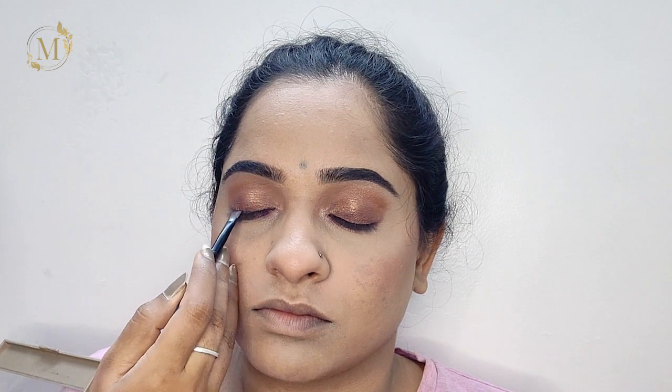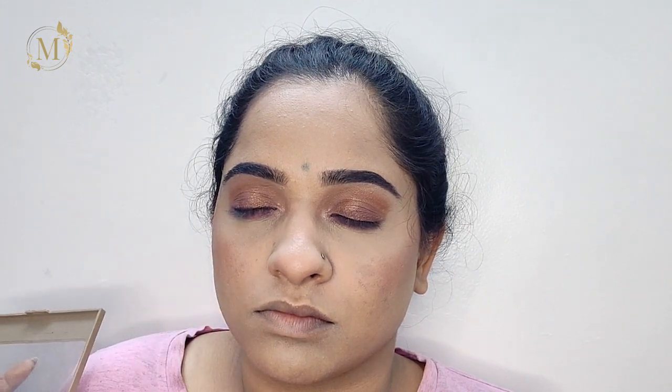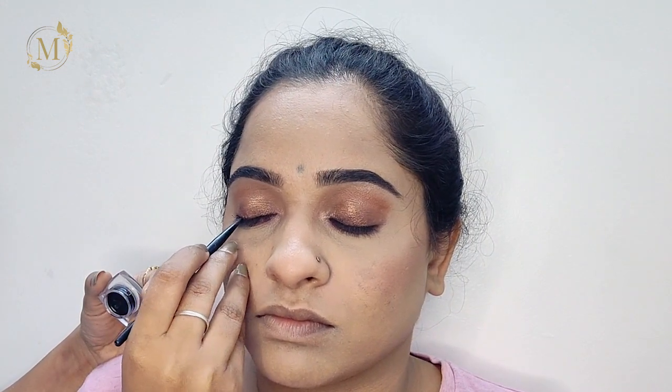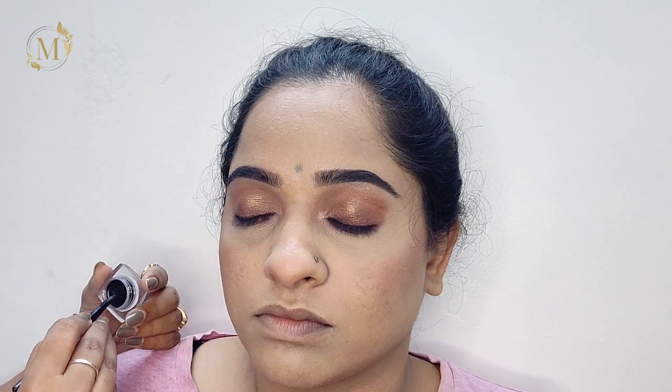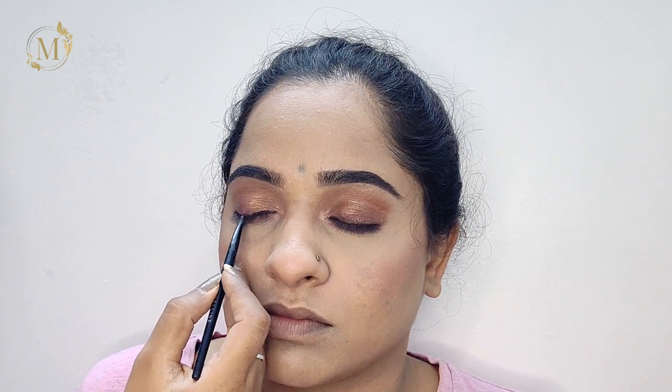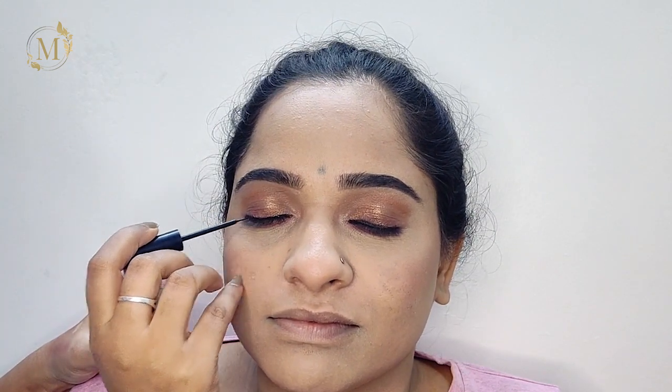I'll be taking this black eyeshadow and lining it out close to the eyelashes. Then I'll be taking this Maybelline New York eyeliner gel and lining it on top of the eyeshadow so that we can see that bold lining. I'll also be filling her waterline with the same eyeliner gel. Now I'll be using this Chambor eyeliner and lining it close to the upper eyelashes.